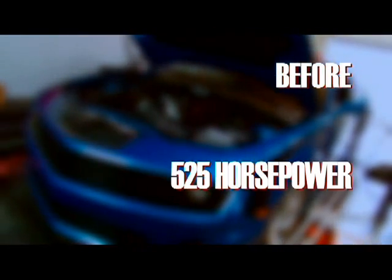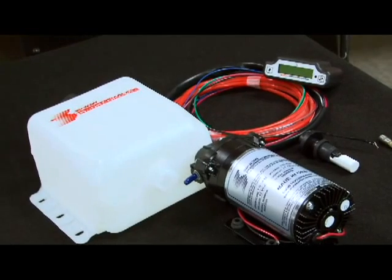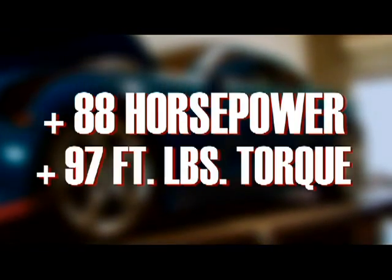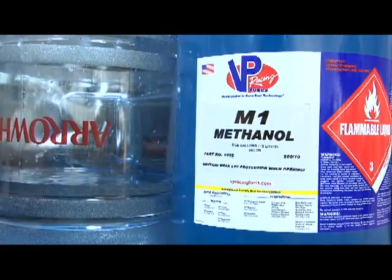When the car rolled into MagnaCharger's shop, it pulled 525 horsepower and 489 foot-pounds of torque to the wheels. With only the installation of the Snow Performance Stage 3 kit and a tune, those numbers jumped up to 613 horsepower and 586 foot-pounds of torque — an increase of 88 horsepower and 97 foot-pounds of torque. Not bad for a bottle of water and methanol. Okay Ryan, so we've looked at the dyno numbers — more horsepower, more torque, just with water-meth. Why is that happening?